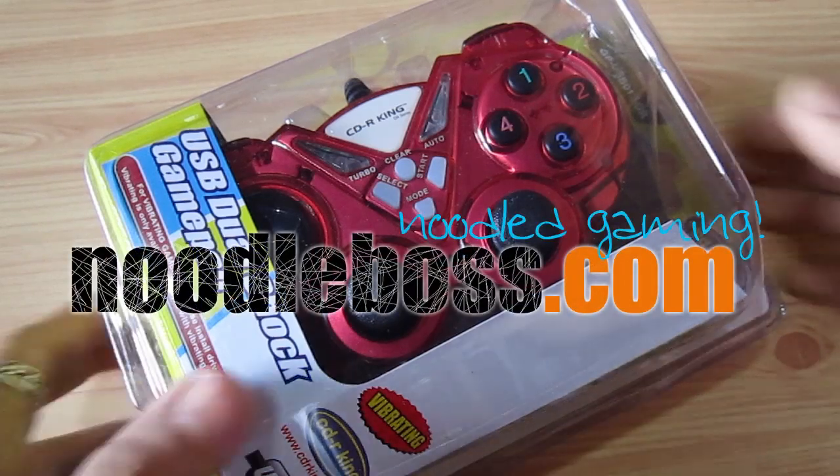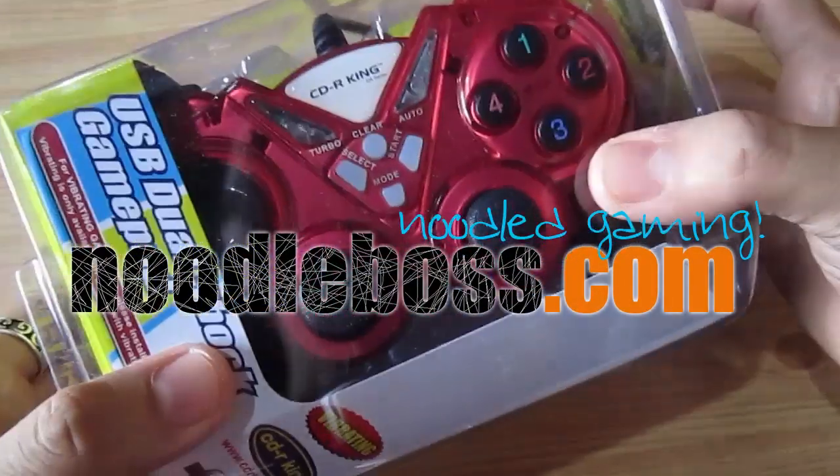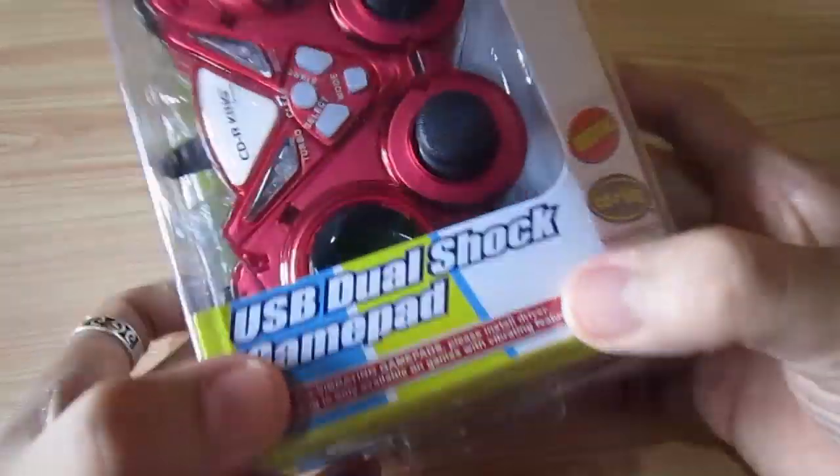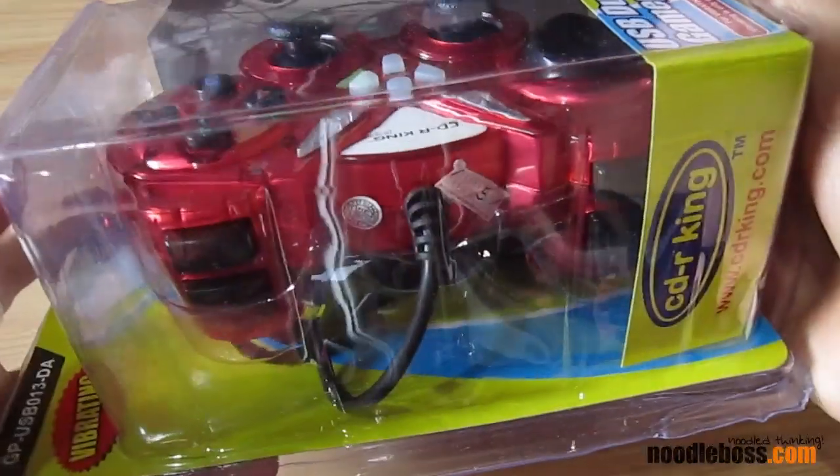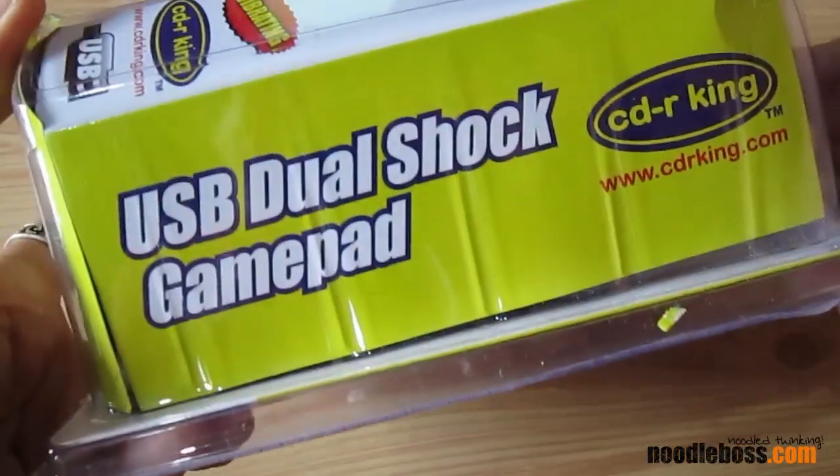Trippin2b.newtoboss.com. My name is Ty. This time, what I'm going to be unboxing for you is a CDR King USB DualShock GamePad, which I got for only $280.